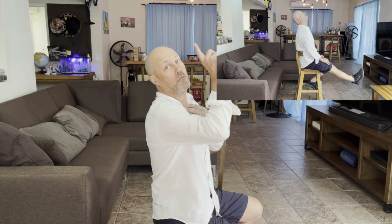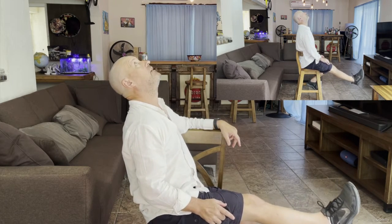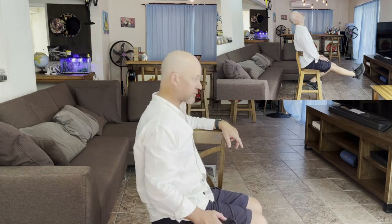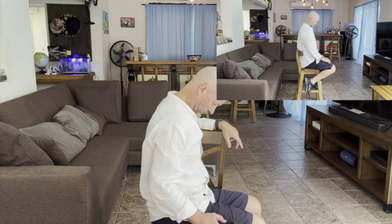Also get them to make sure that they really look up and really extend their head, and then really flex as much as possible. Ten repetitions.